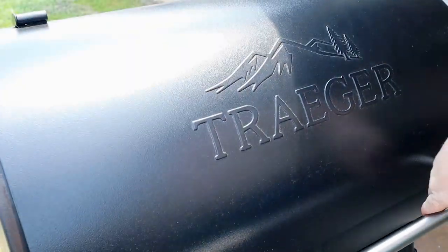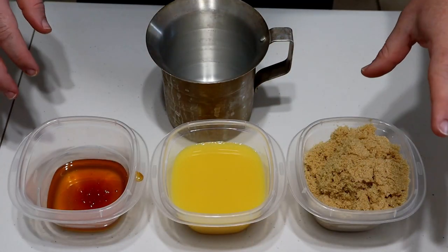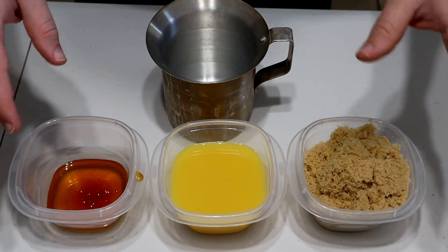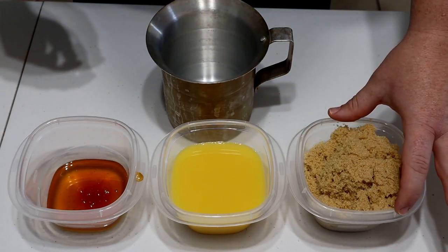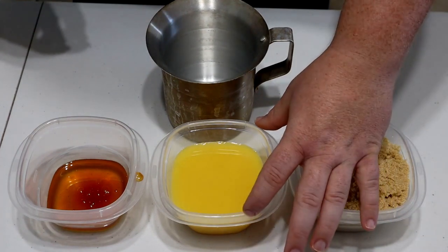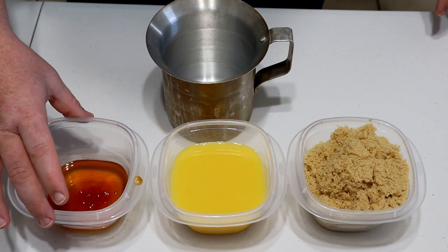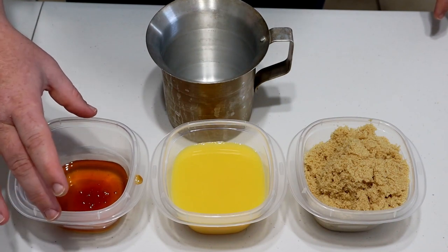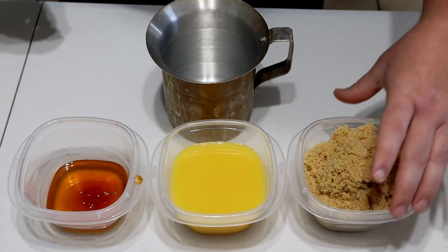For the glaze, really simple — just three ingredients. I'm doubling it today, so if you have one ham just cut these in half. It's going to be two cups of packed brown sugar, one cup of orange juice, and then a half cup of honey. I have a chipotle honey and a standard honey mixed in here. Going to get these mixed together.